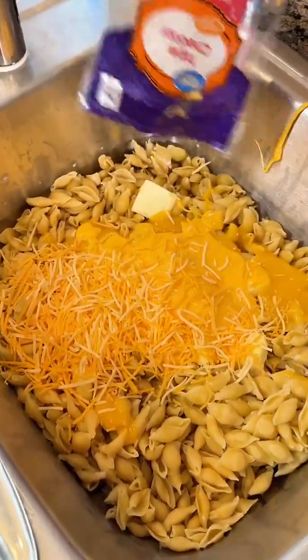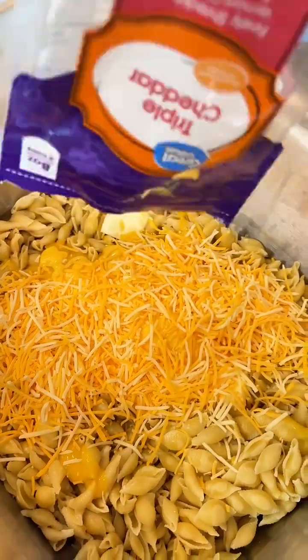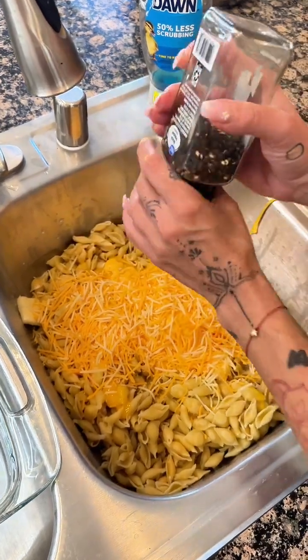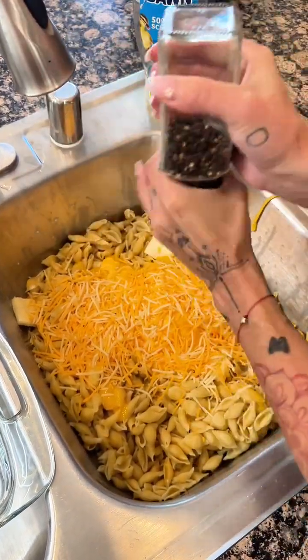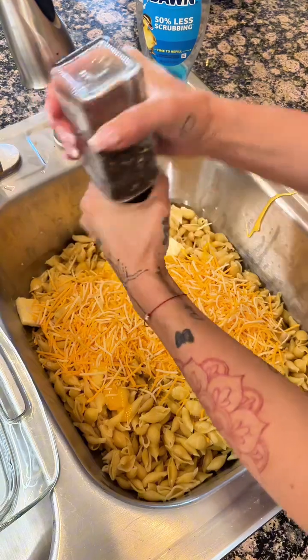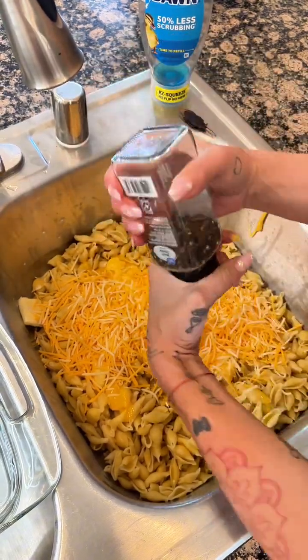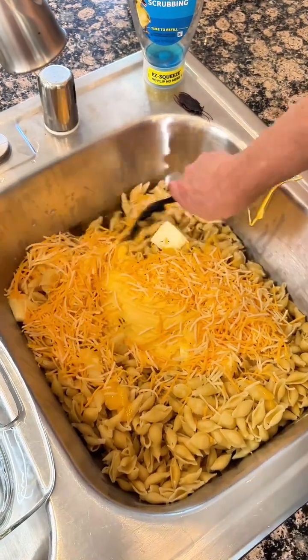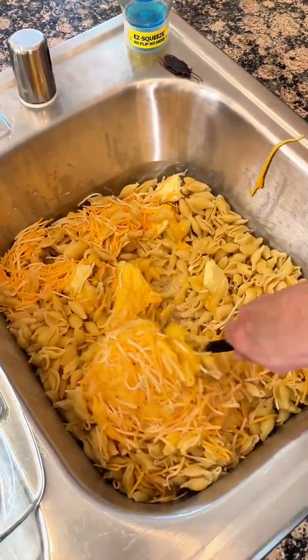Just pour that caramel on me. And a little bit of black pepper. You just want to stir that all up.